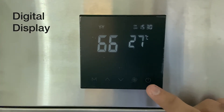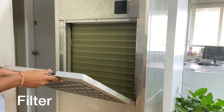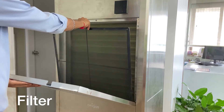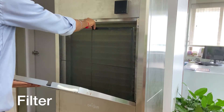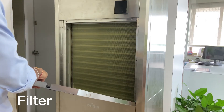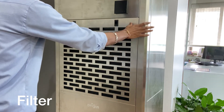You can simply open the front of the machine — this is where the filter is inserted. Remove the filter whenever there is a need to clean it, and simply reinsert the filter in this same position, then close the front of the machine.